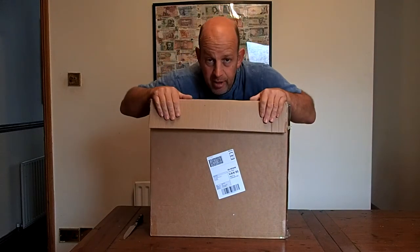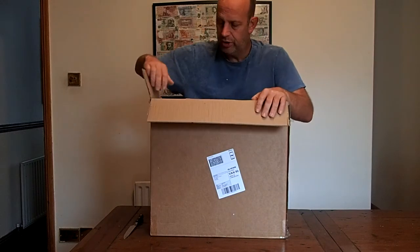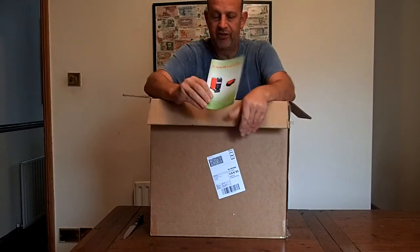I'm going to get thermal screens made, but first of all, everybody says you need a diesel air heater. So I had a look and I got myself a Chinese diesel air heater, cost me 89 quid delivered — not bad. It looks quite good from the reviews, so let's have a look at what we've got.